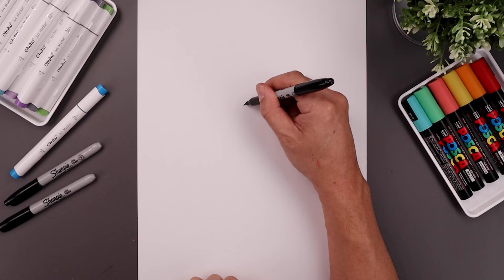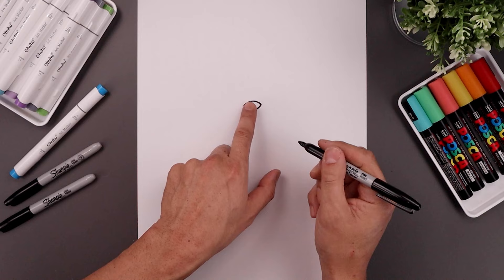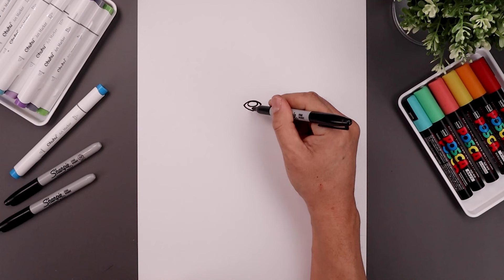Let's begin this lesson in the center of the page with the top edge of the nose. We start over on the left, draw a curve that goes up in the middle and then back down on the right. Now from the ends bend this down and then in towards the center point. Let's add a small oval along the top for a highlight and we'll fill the bottom half in black.